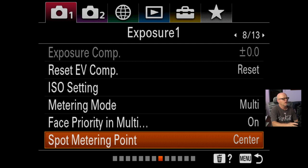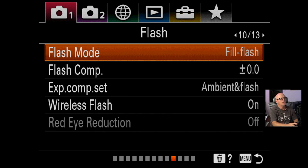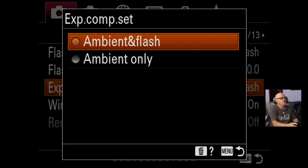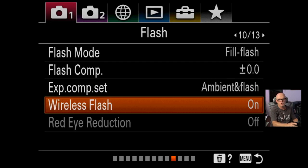I'm only going through things that have physically changed. AEL with shutter I haven't touched. Flash mode I've changed to fill flash — I think that's the default actually, but that's usually what I work with. Flash compensation you can adjust from there. Exposure comp I always set to ambient and flash because I do like the ambient and the flash to be balanced correctly. Wireless flash I turn on because all the strobes I use — my Pro Photo lights and everything — have to have wireless flash on.